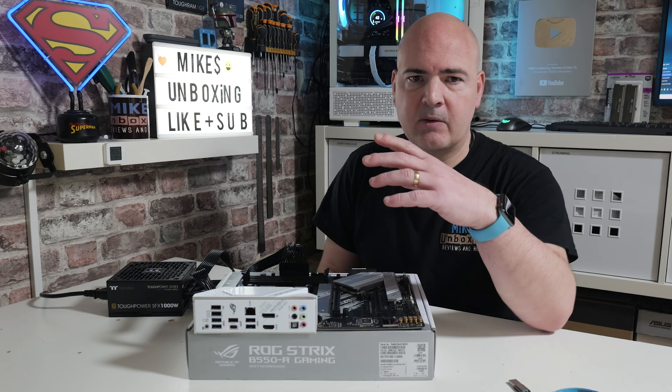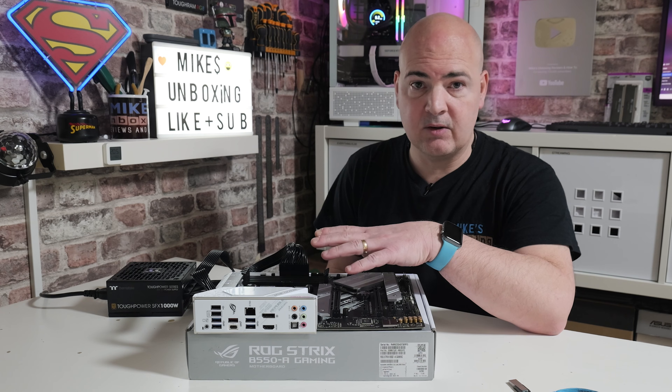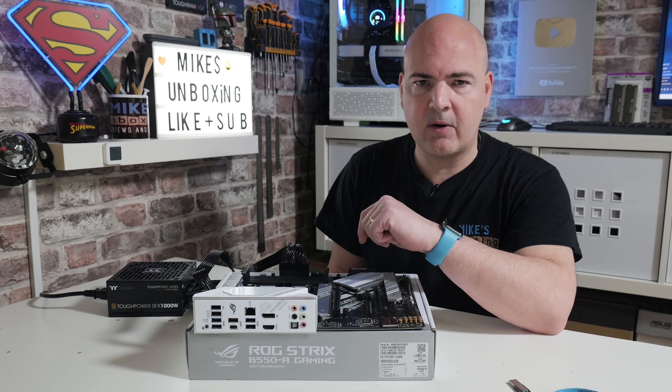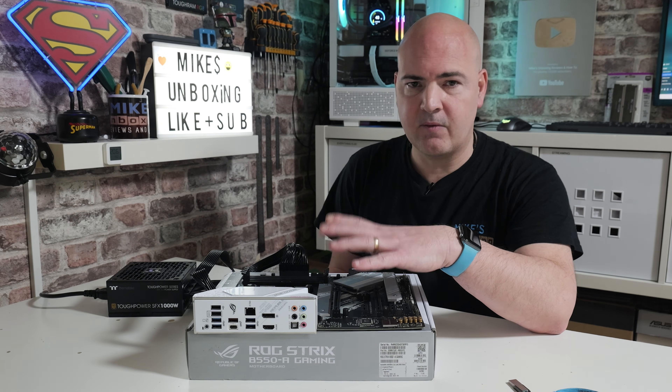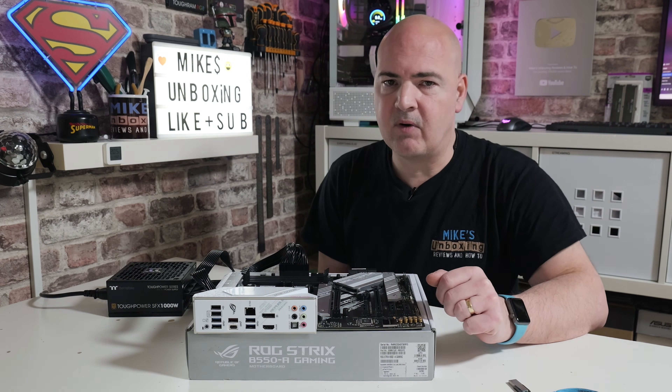At this point, if you want to, you can install your processor, RAM, graphics card, and whatever else you need, and test it to make sure it POSTs and you get a POST screen. That's probably a good idea before you do your full build. Otherwise, if it's already in your build, you should find it's ready to go.